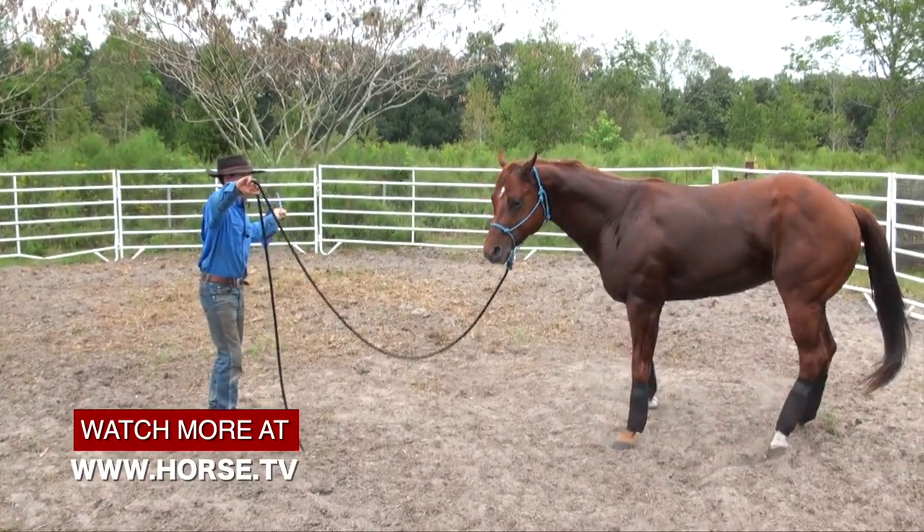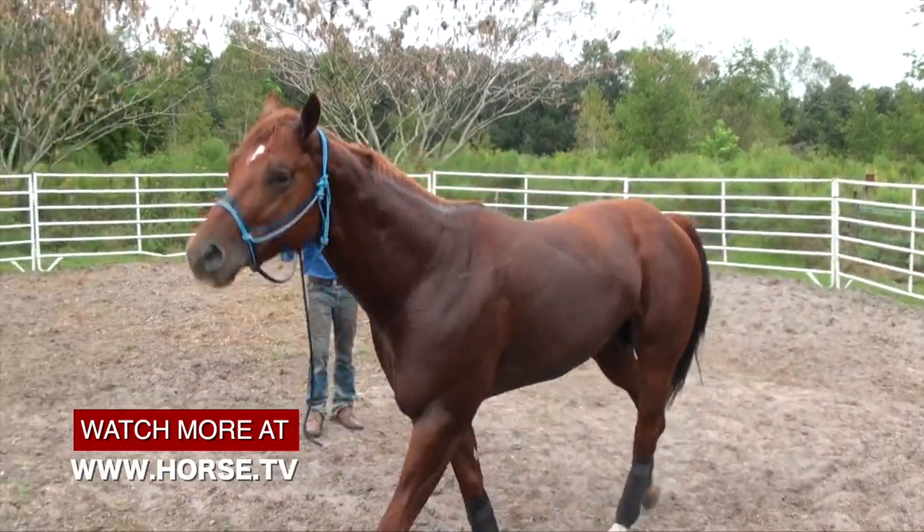We also talked to her about changing up his feeding regimen a little bit — maybe a little more hay, less grain. And of course, as with every horse, as much turnout time as possible, so he's not taking in all of this energy on a daily basis but having no way to burn it off.